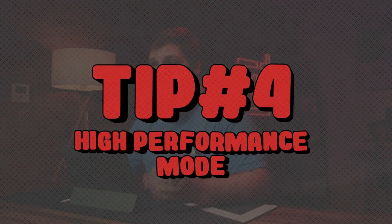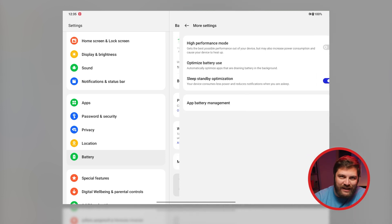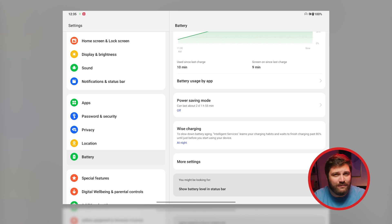The pad has a powerful MediaTek Dimensity 9000 processor, but the default settings don't make the most of that power in order to preserve battery life. I'm a greedy little goblin and I want all the power, so I'm going to set High Performance Mode. Go to Settings, Battery, then tap More Settings, and here you can activate High Performance Mode. You'll get warnings that it will use more power, but with great power comes great responsibility — and by great responsibility, I mean absolutely awesome performance.